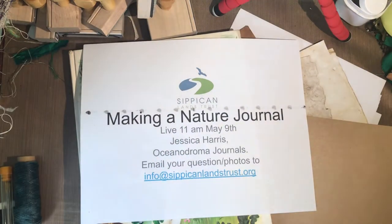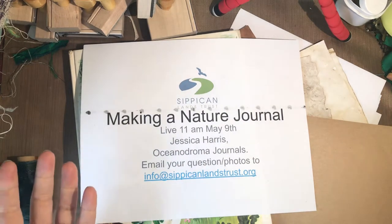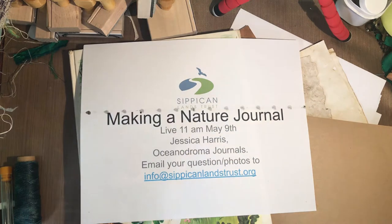Hello everyone! I'm here today for the Sipkin Lands Trust and our idea is to have you guys make a simple little nature journal that you can take outside with you, either into your backyard or if you go for a walk on one of the Lands Trust properties. It's a little thing that you can carry with you to keep track of what it is you're seeing.